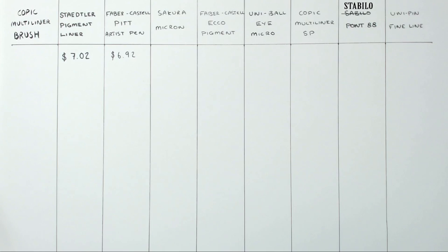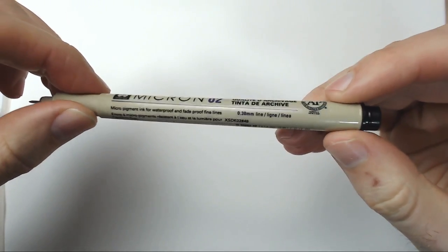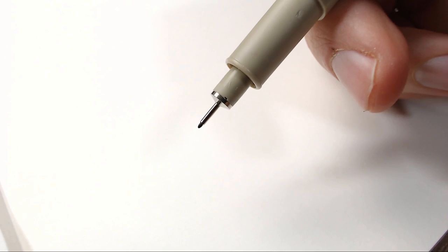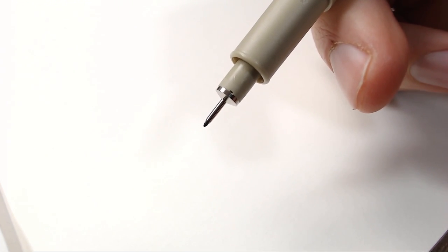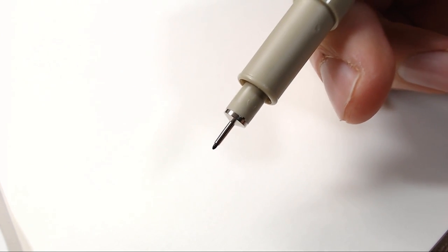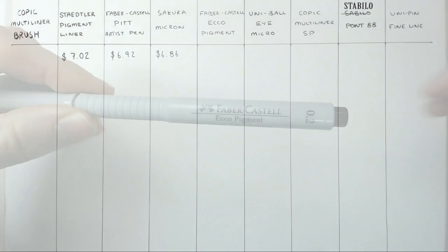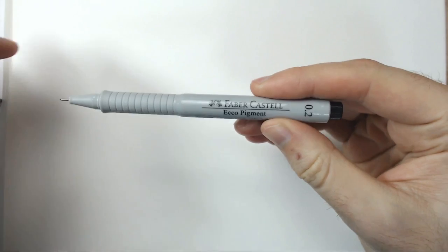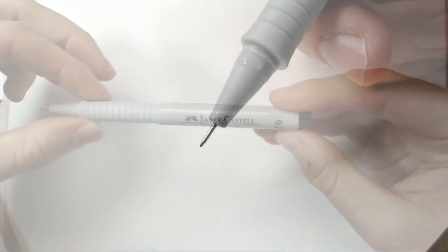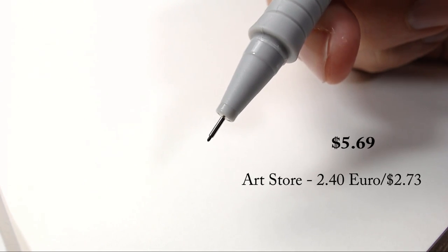Next up, we've got the Sakura Micron — an extremely elegant pen. It looks very artistic, and I do like the style of it. It features all the measurements on the side, and claims to be waterproof and fade-proof. The nib itself is actually quite unusual — taking a closer look at it, we find out that the nib is actually somewhat pointed, rather than the typical rounded nibs that you find on these fineliners. Very interesting indeed. Coming in with a price of $6.86. Coming up next, we've got the Faber-Castell Eco Pigment. This pen features what is probably the most unusual design of all the pens we have today. It makes a claim to be waterproof, and the nib itself goes to a somewhat point, similar to the Sakura Micron. Price comes in at $5.69.